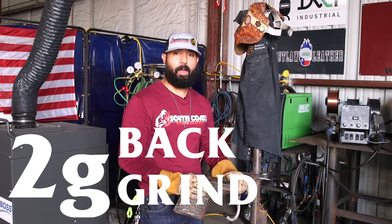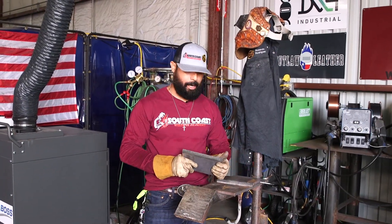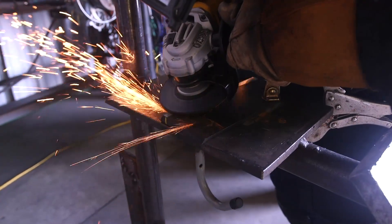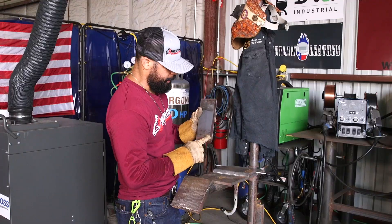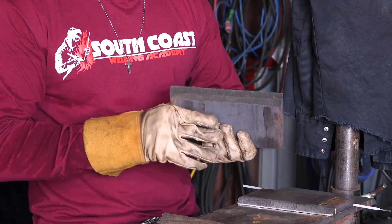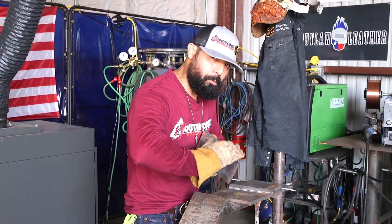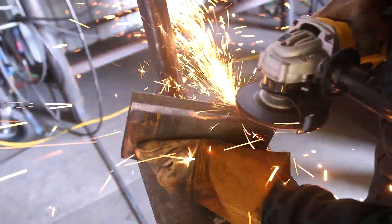Ladies and gentlemen, make sure we're paying attention. We're going to be doing a 2G backgrind, and we're going to be welding on a half-inch plate. First thing first, we got to make sure that we remove all that mill scale. Have your plate nice and clean — clean the backside, the front, the bevel, the wall — and we also have to put a 3/32 landing. All you got to do is grab that grinder and remove that sharp edge. Make it nice and flat.